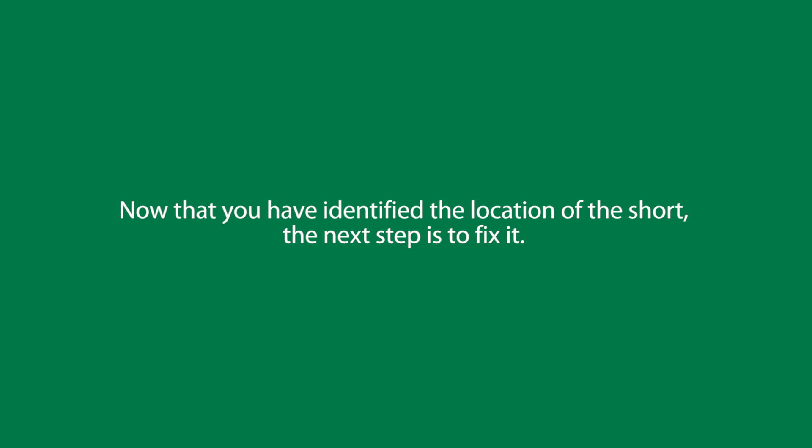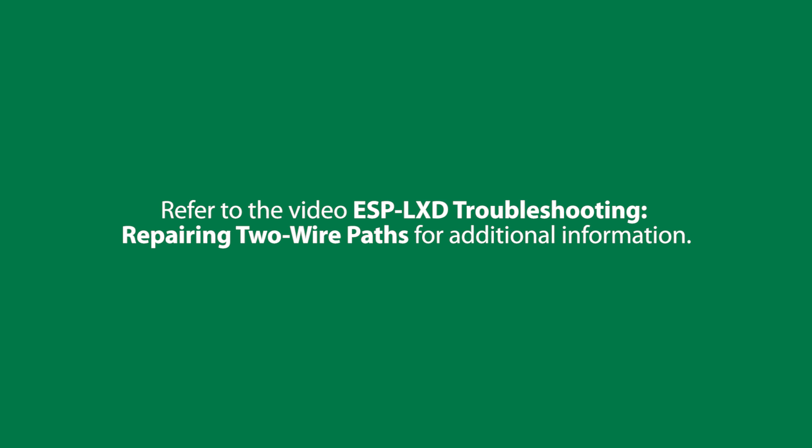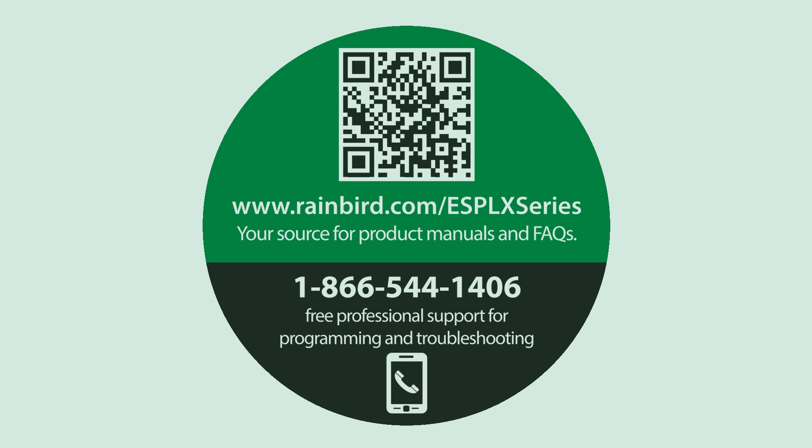Now that you have identified the location of the short, the next step is to fix it. Refer to the video ESP-LXD troubleshooting: repairing two-wire paths for additional information. Be sure to visit rainbird.com/ESP-LX-series for product manuals and FAQs. You can also call us for free professional support for programming and troubleshooting.